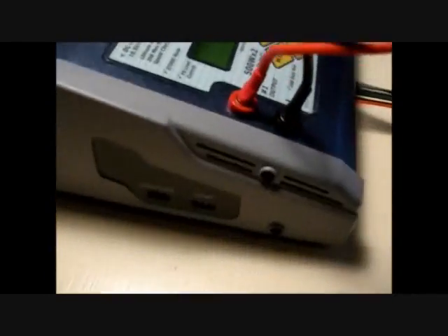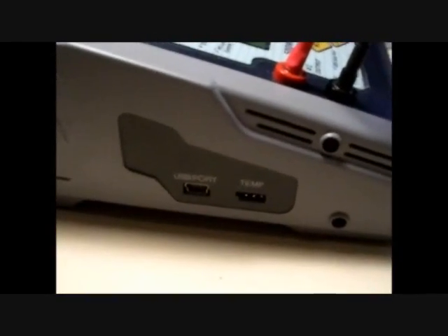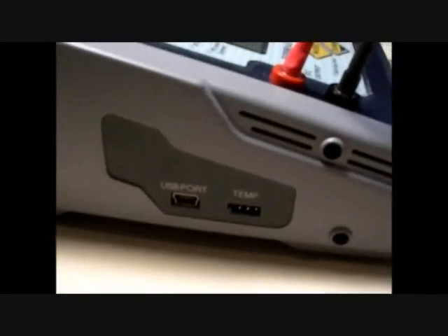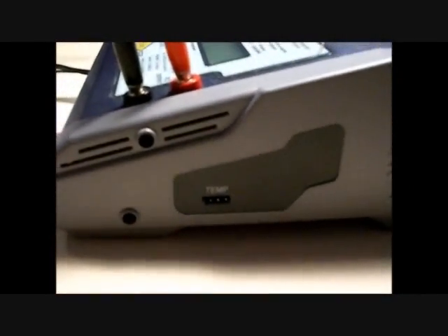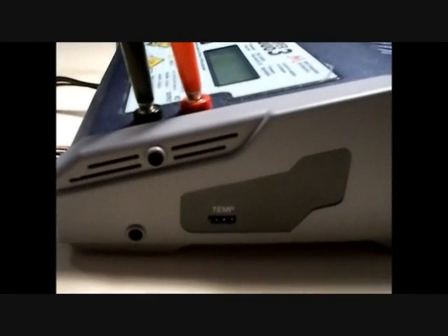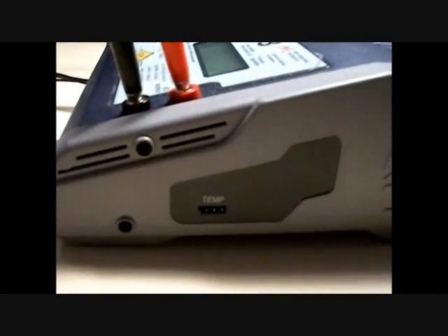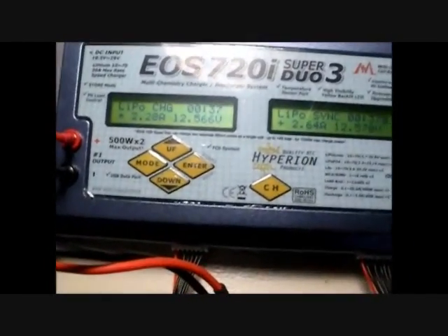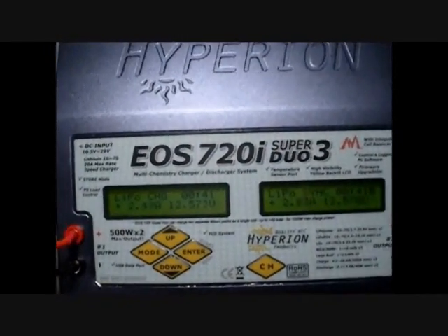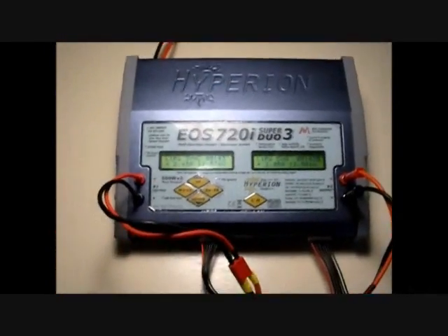On the left side we have our temp port for side 1 and also our USB port — I'll show you that in a minute. I'm pretty impressed with the way they set this up. On the right side, all we have is the optional temp port you can get from Hyperion — I think it's only about 4 or 5 bucks. For lithium packs you won't have to worry about it too much because the balancers will take care of it. It's a 7-cell charge balancer overall.